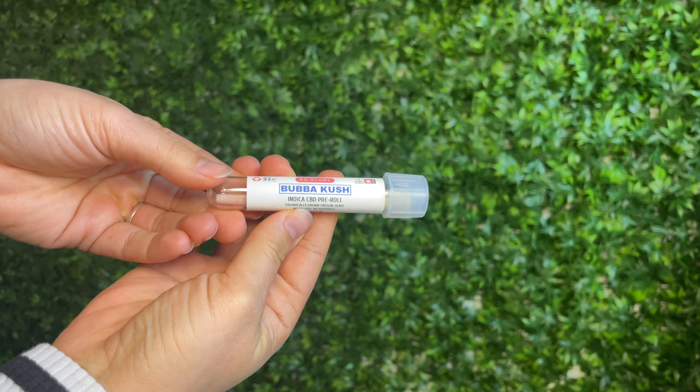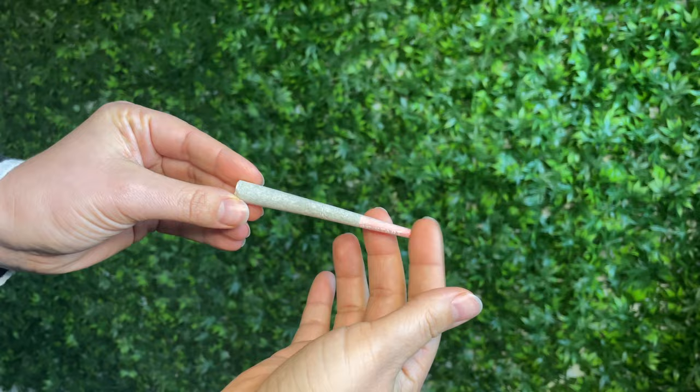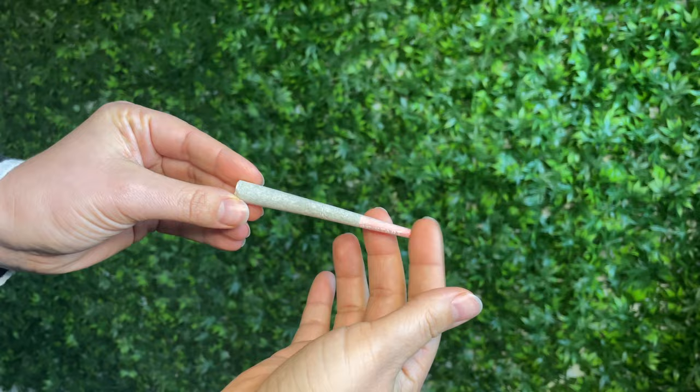I want to point out a couple of things. This is going to be our Bubba Kush packaging from Restart CBD — we sell these in our retail as well as online, so we ship our hemp Bubba Kush flower all across the nation. These are pre-rolled in our custom Restart cones, so that's why you're going to see the little Restart logo on the bottom. Any pre-roll might come with any other type of cone, but I just want to point that out — it's a little fun thing we have for our pre-rolls.